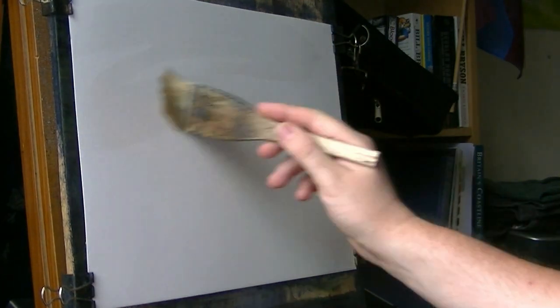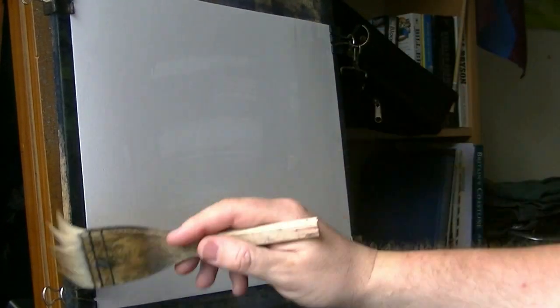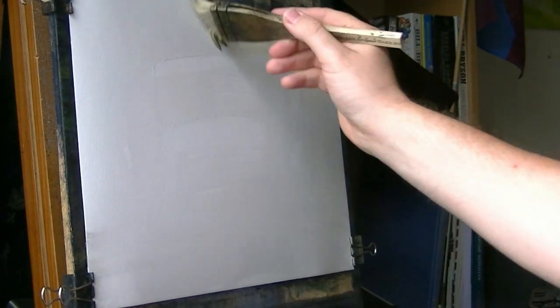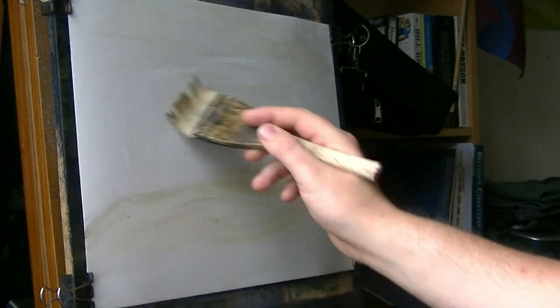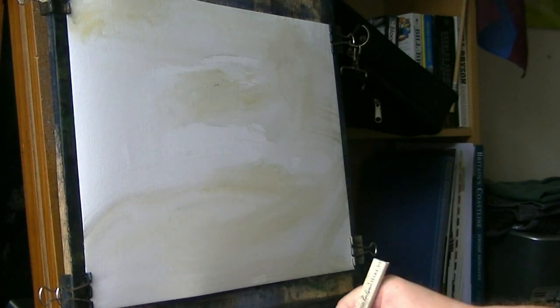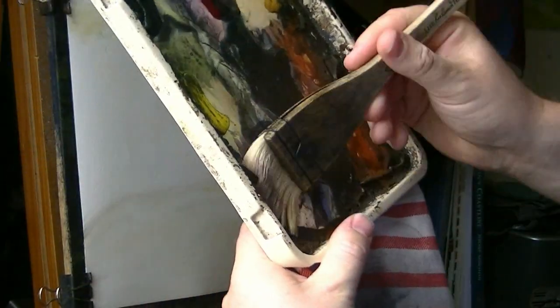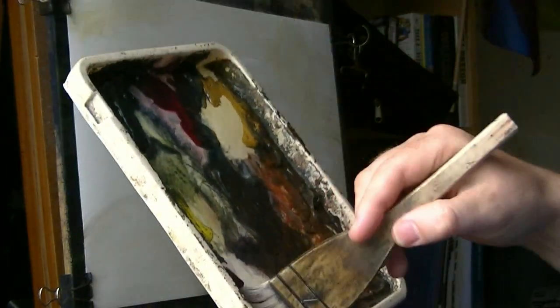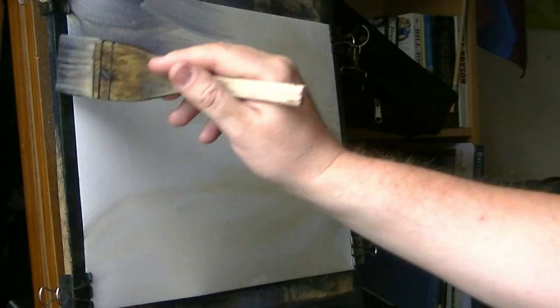I'm going to start off with clear water on the paper — 15 by 11, 130 pound cold-pressed Fabriano. This is a bit of Roastietta, just scuffing it about really, no real order to it. Little dry bits add a bit of interest. Clean the brush, check the excess off on a bit of towel, into some ultramarine, just push that in — something like that.